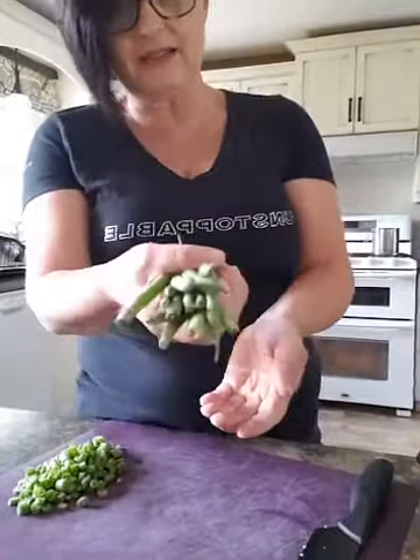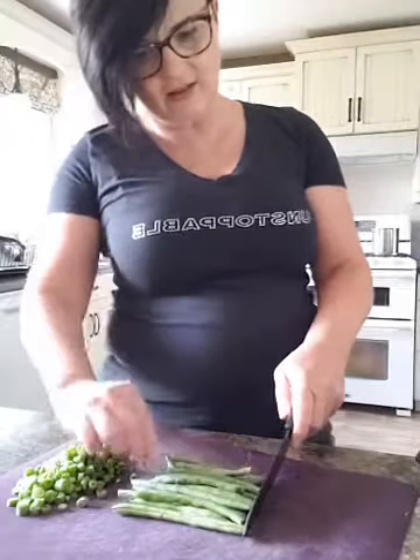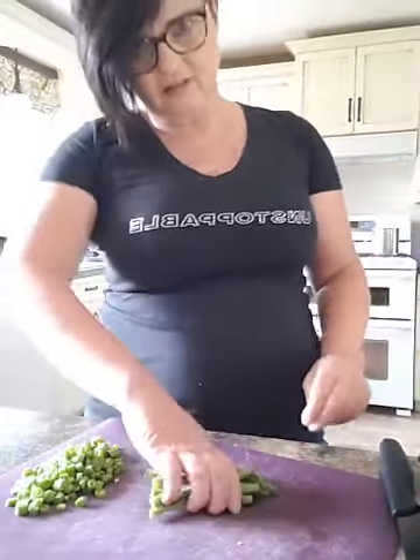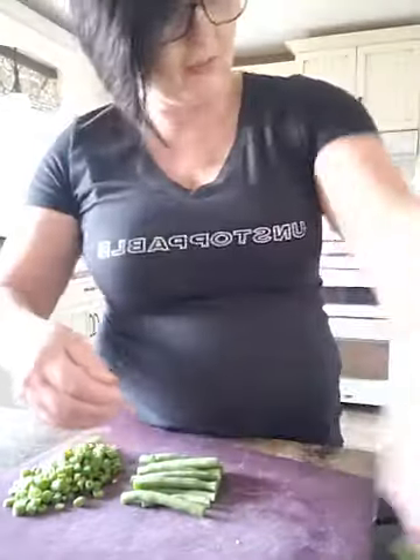So with green beans, you grab your bunch and I literally take my knife and tap the green beans so I can get all the bean heads at the same level. Then I cut the ends off and discard those — fast and easy. Turn your beans completely around. This is a really good tip to save you time. Do another batch, cut the ends off, get rid of all the stuff that's gone brown.